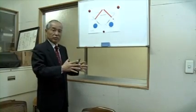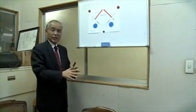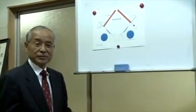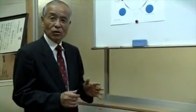The laser turntable reproduces conventional vinyl records precisely without any digitization. Let me explain simply how laser reads audio documents.